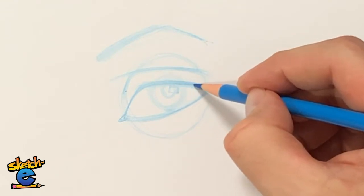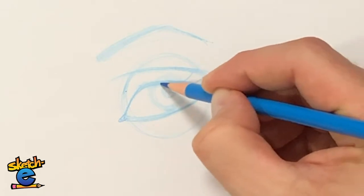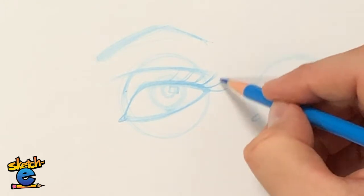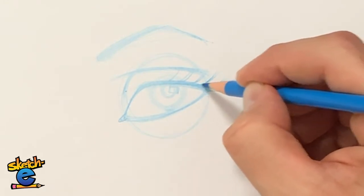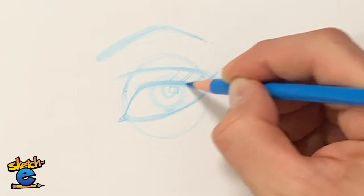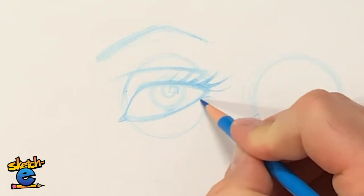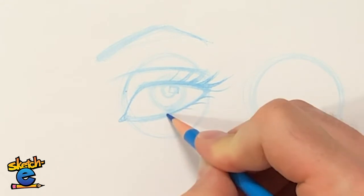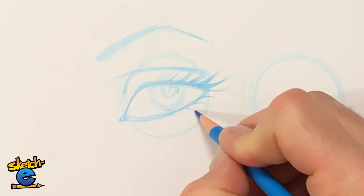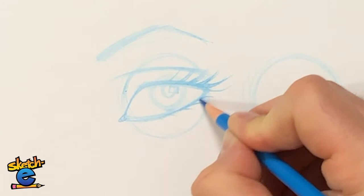The eyelashes come off and curve up. They're shorter in the middle and get longer toward the outside. The eyelashes themselves should be thicker at the bottom and then taper. Same thing with the lower lashes, but just shorter. Not very many eyelashes on the inside of the eye, and make sure they're thicker where they insert into the eyelid.